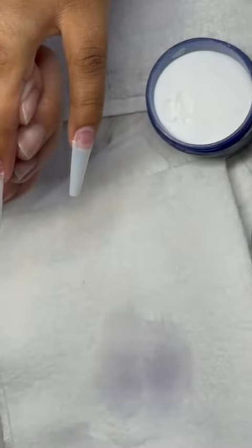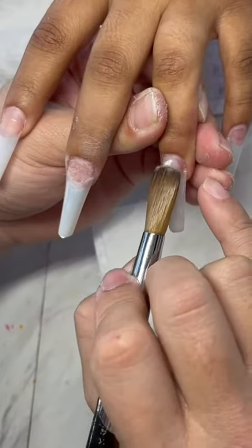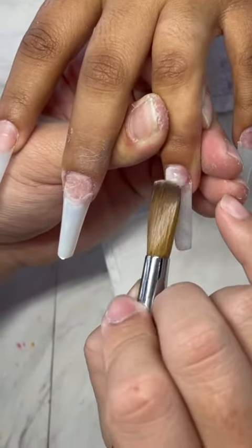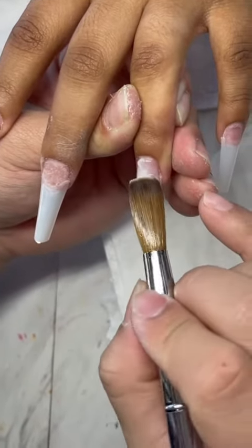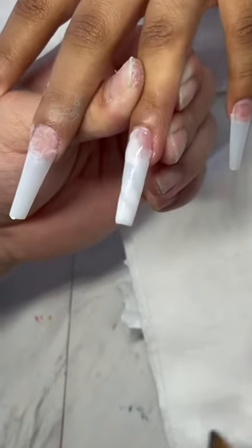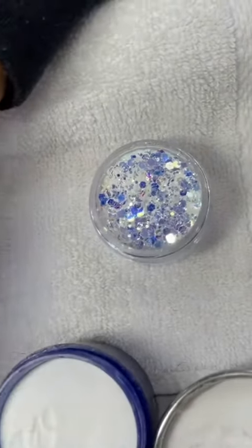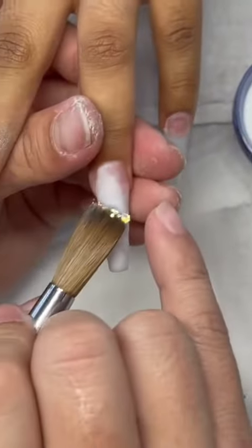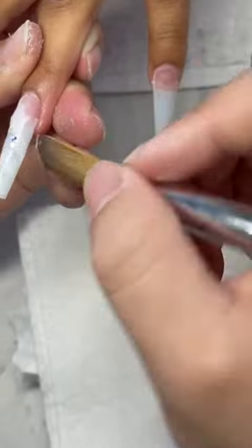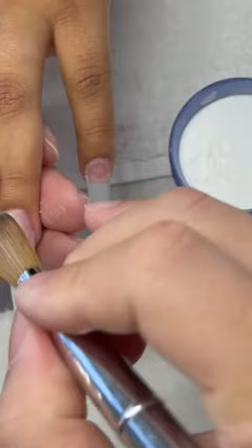What I like to do up here is give it a bit of clear and a little bit of white. Then I just go against the cuticle, then pull back. Once you do this, I like to grab some glitter and go along the line that I created.